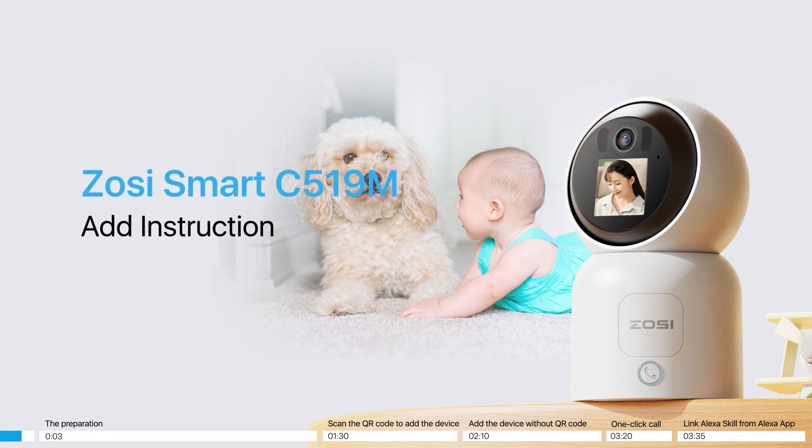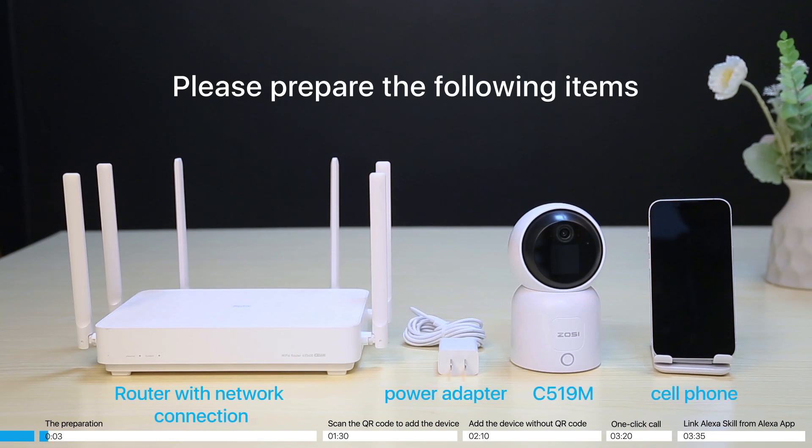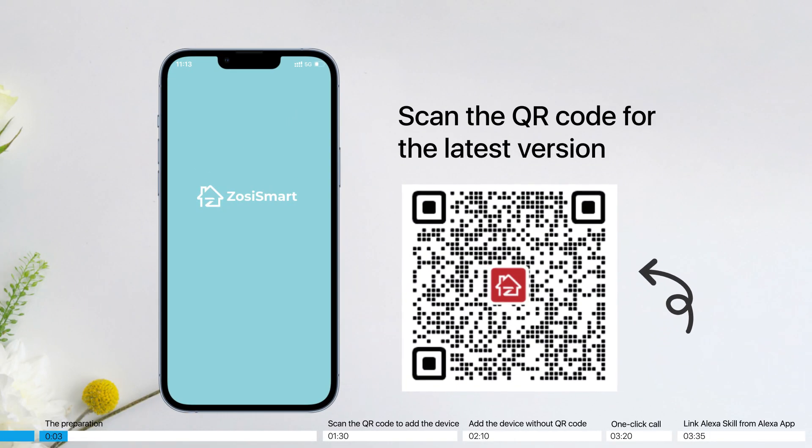ZOSI Smart C5 19-meter add instruction. Equipment preparation: please prepare the following items. Scan the QR code for the latest version.